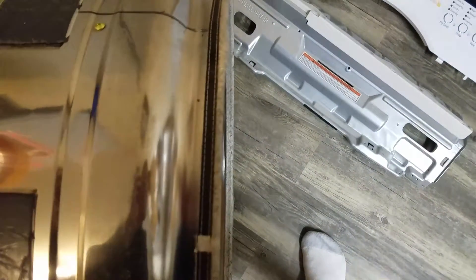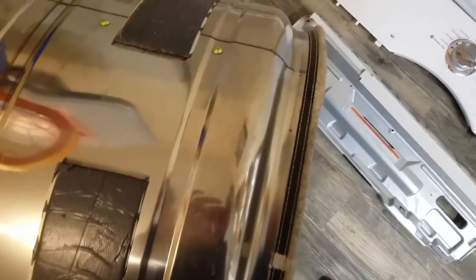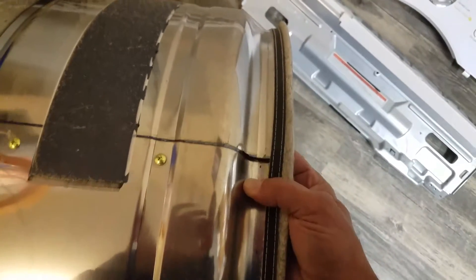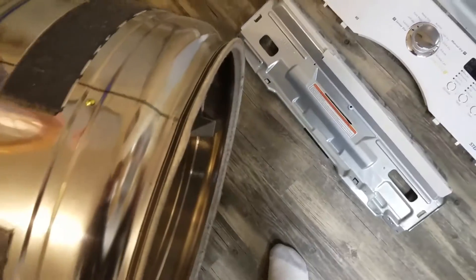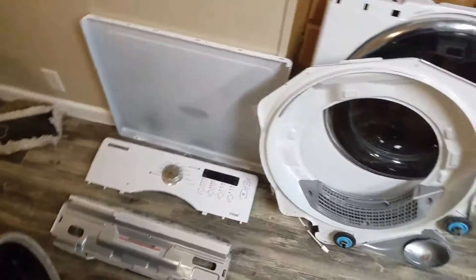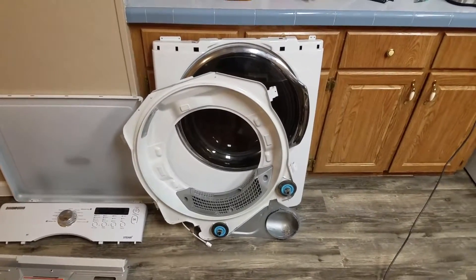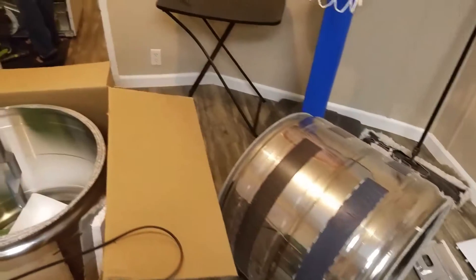This is a very common problem. This is a Samsung, one of those front loaders. In all honesty, I'd rather have the old style washer and dryer rather than these front loaders — I think they suck. But we've got every single piece taken apart and we're gonna clean it and put a new drum in.